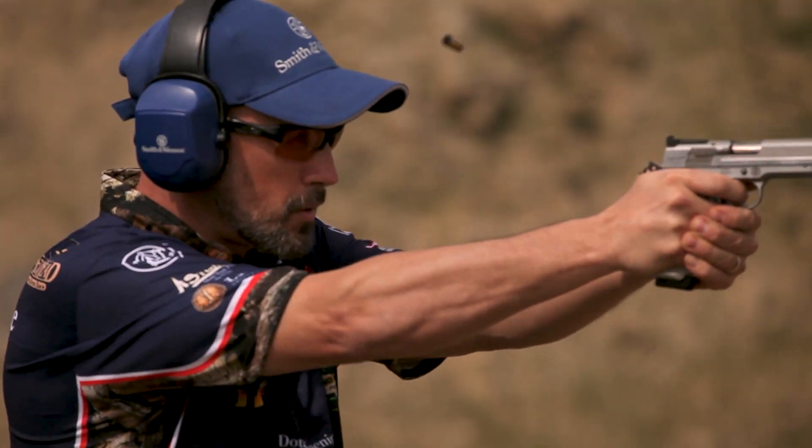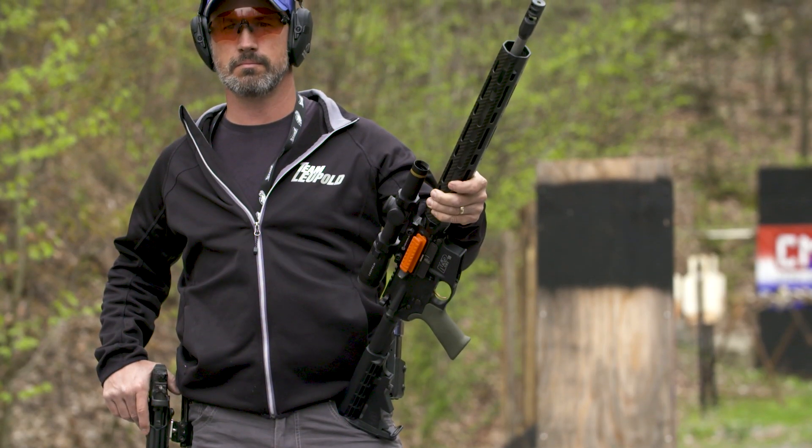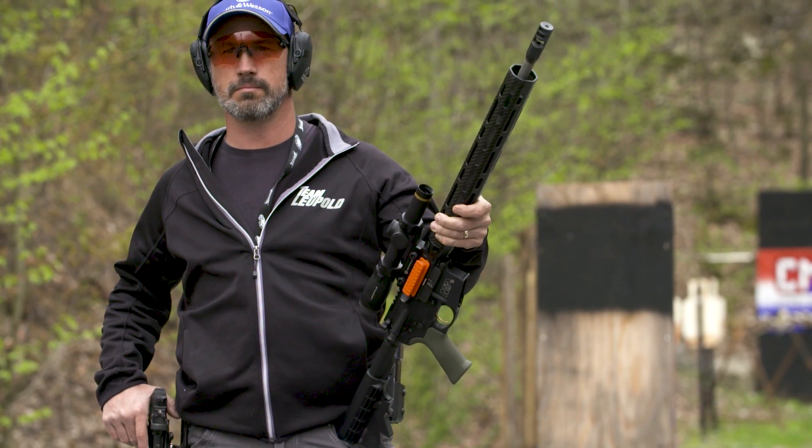Hi, I'm Doug Koenig. I've been a professional shooter for over 30 years. I've been using the Magpump AR-15 Loader in competition and on the range for over a year now, and I'm really excited to introduce the brand new Magpump Handgun Loader.